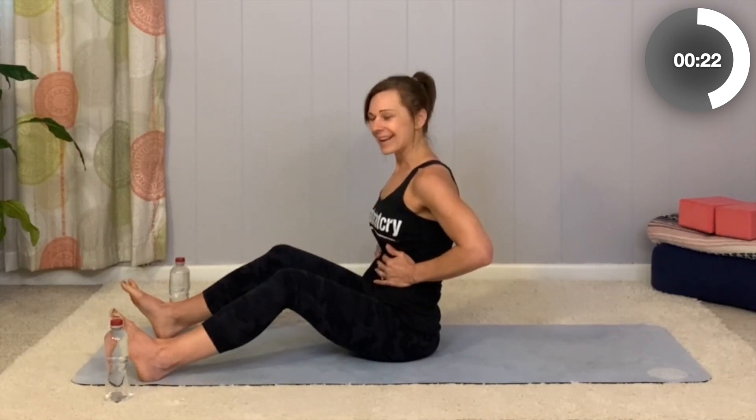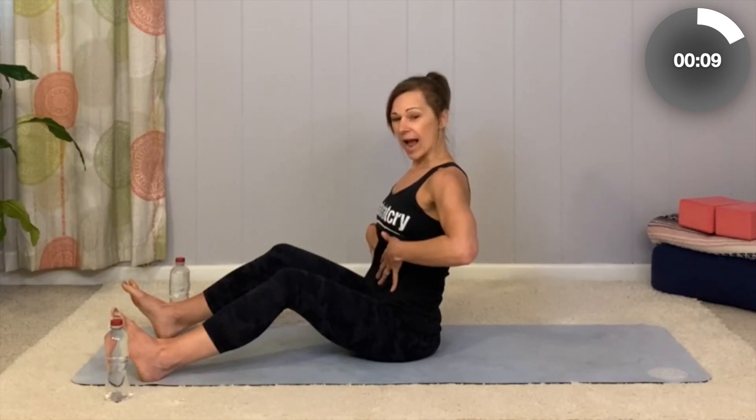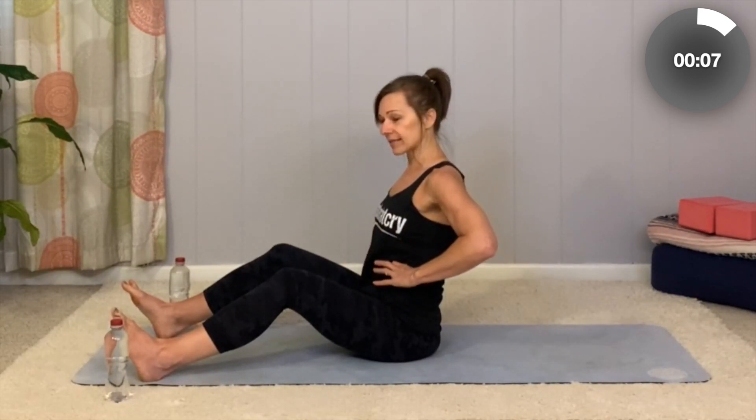Inhale and notice how you expand outward rather than the belly rising upward, then exhale and pull everything in making an S-H or H-A sound — shh. It's a little more forceful as you blow out the breath. Notice how the girdle muscles, or transverse abdominus — the TAs — get contracted. That girdle gets all nice and tight around your waist.